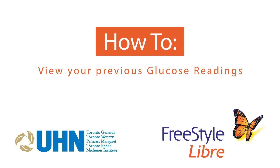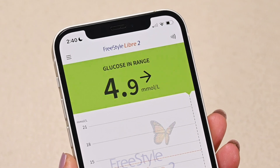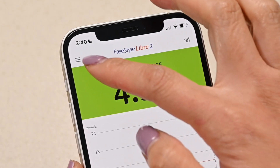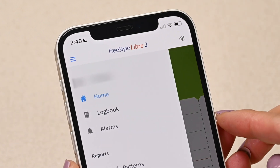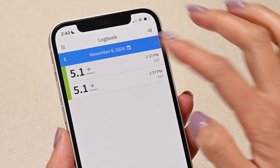How to view your previous glucose readings. The easiest way to view your previous glucose readings is through the logbook. Tap the menu button, which are the three lines in the top left corner, then logbook. The logbook will show you your previous readings listed by date.